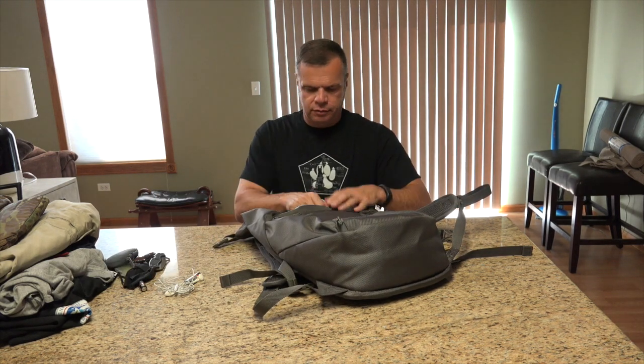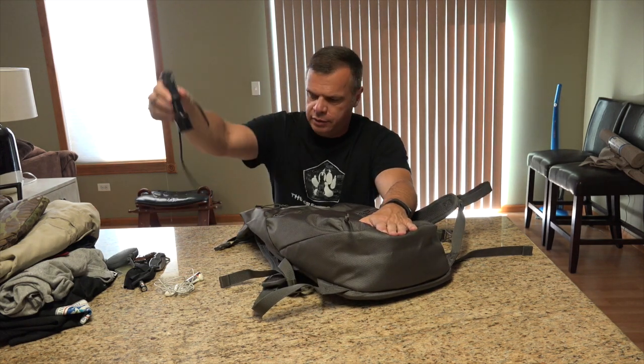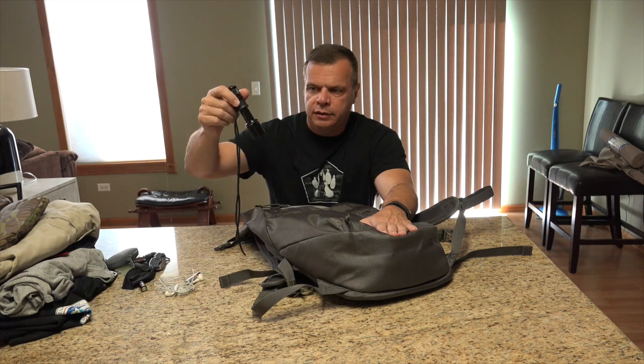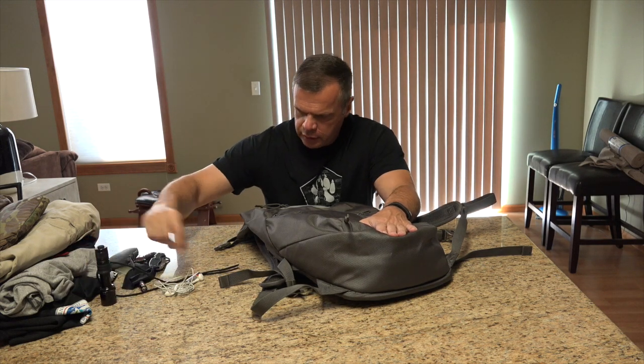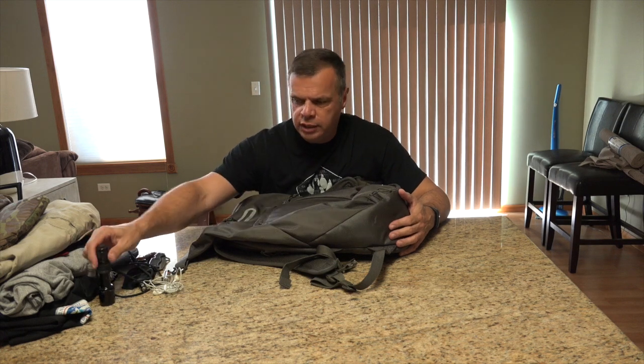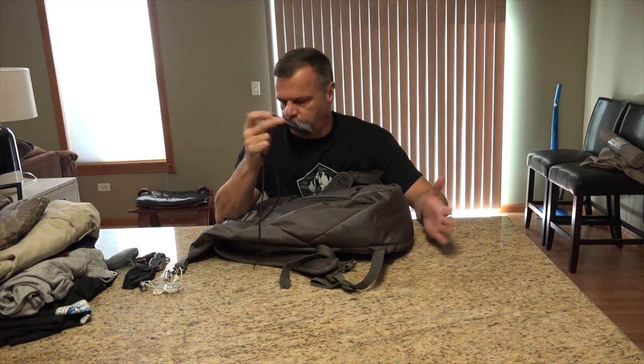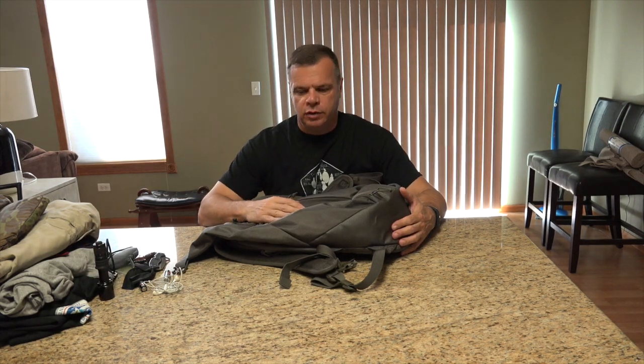Let's go through the bottom pocket — I just pulled my flashlight out of there. I've got my Surefire here. I always have a flashlight with me. I highly recommend having a flashlight with you at minimum besides your cell phone. And if you're carrying a gun, you need to have some kind of tactical light — I don't care who makes it, whether it's Surefire, Fenix, or whatever. Have a flashlight with you.